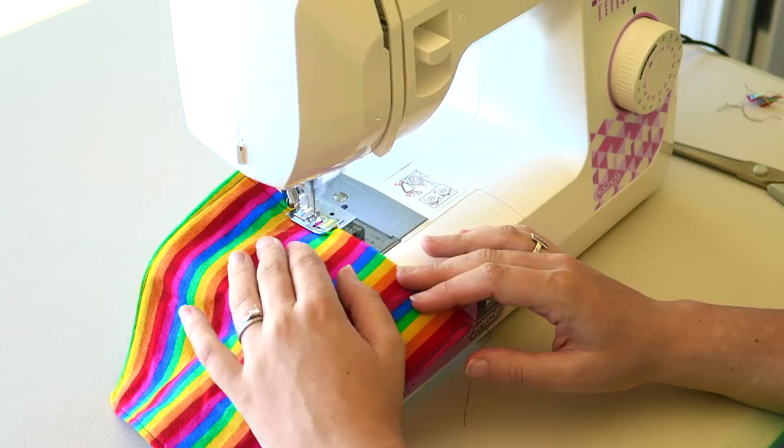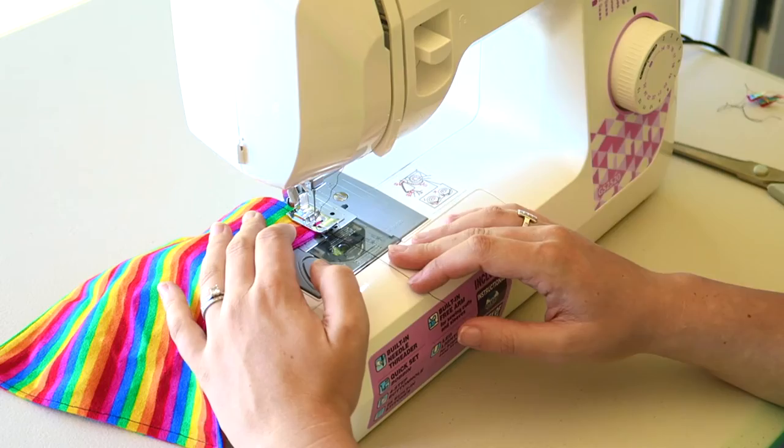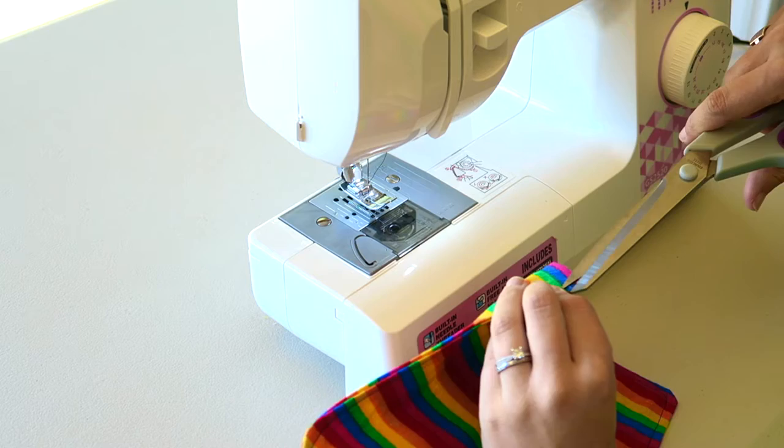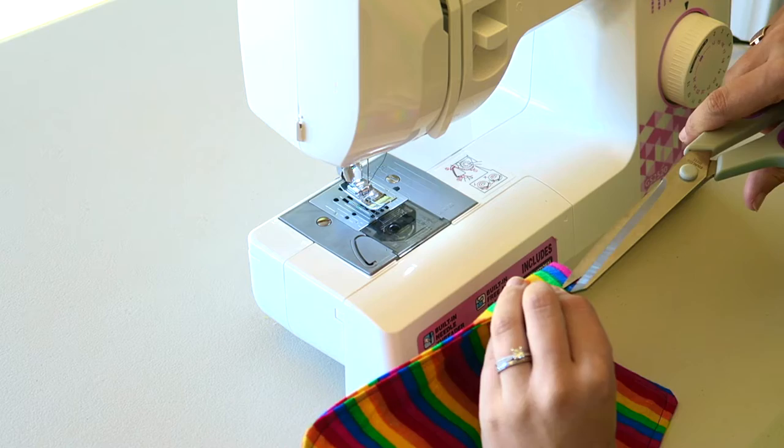Continue sewing until you return to that corner you first started on, then sew backwards and forwards to lock off those stitches — and there you have it. Using your scissors, cut off the excess cotton on the outside, and there's one cloth wipe done — many to go!